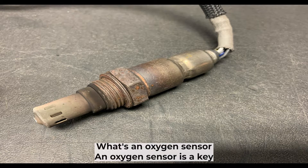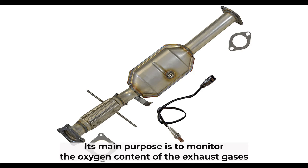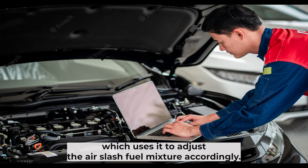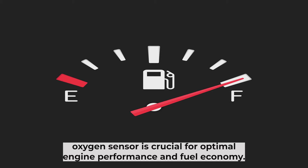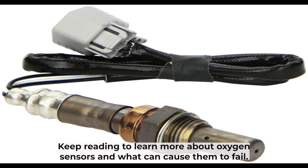An oxygen sensor is a key component in the exhaust emission control system of your vehicle. Its main purpose is to monitor the oxygen content of the exhaust gases as they leave the engine. The oxygen sensor then sends this information to the engine computer, which uses it to adjust the air-fuel mixture accordingly. A properly functioning oxygen sensor is crucial for optimal engine performance and fuel economy, so it's important to be aware of the signs that may indicate a problem.